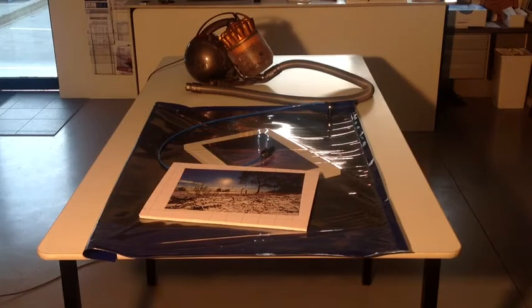Today we're going to demonstrate our vacuum bag. Most professional framers have a way of mounting down their artwork rather than just hinging the back, and that gives us a beautiful, clean, flat surface to work with. What we've created here is a bag that you can fold up and put away in a cupboard, but it uses your home vacuum cleaner to mount down artwork. So whether it's prints, posters or photographs, it's now easy to get that professional result.